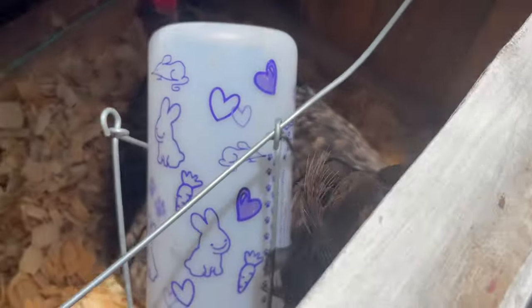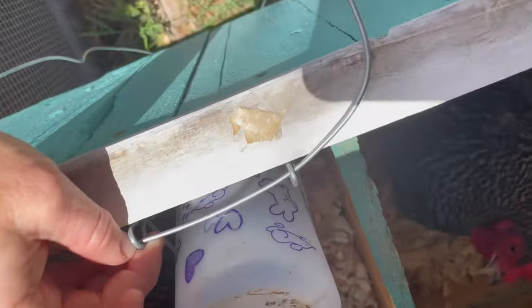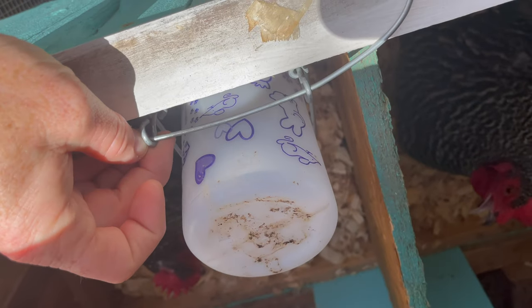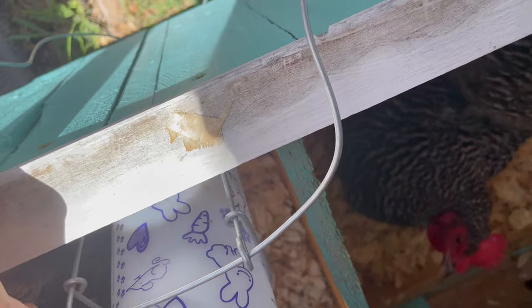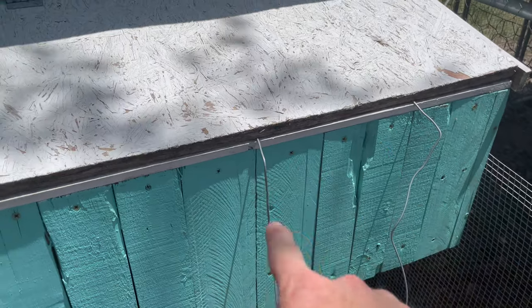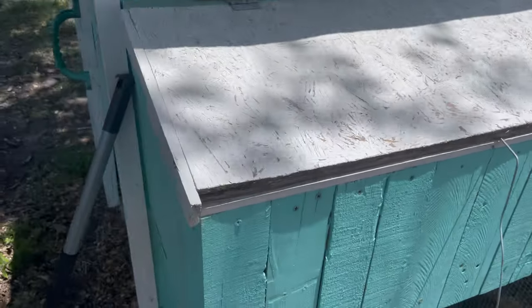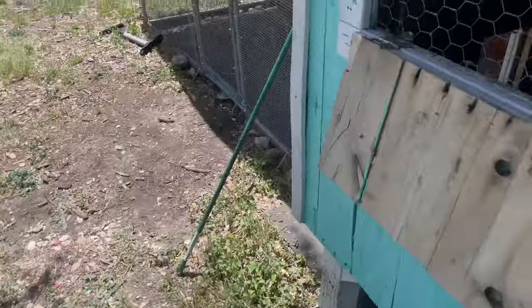I put a little bit of water in there for the broody hen. I took a piece of wire and was able to hang a water container in there and give her some water. Hopefully she can drink, because it is hot and she needs it or she will die.